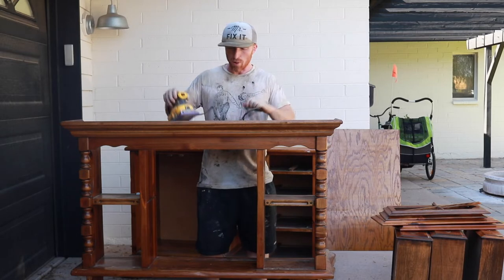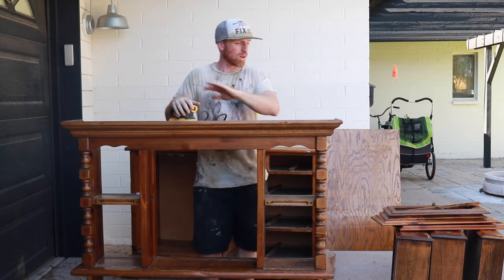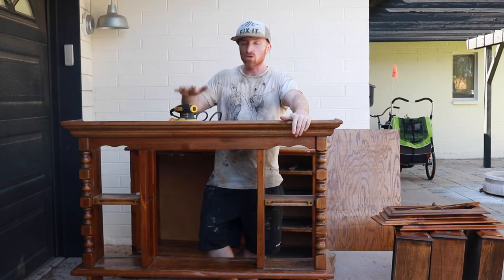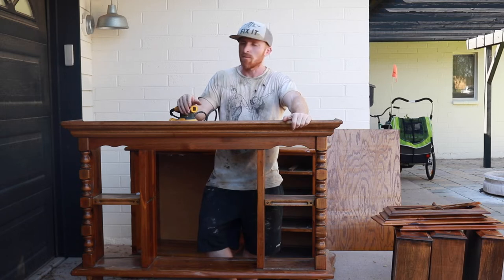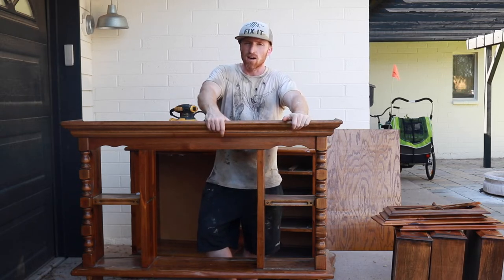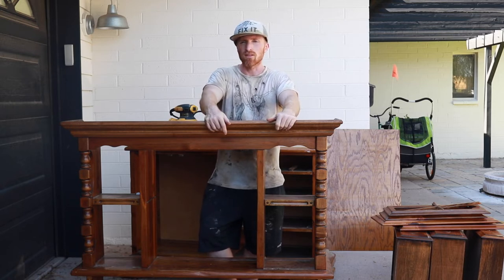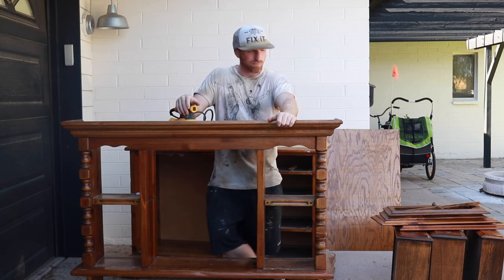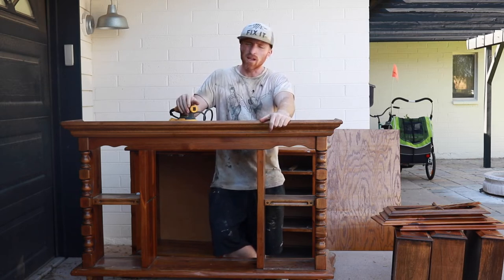We got it all torn apart. 80-grit sandpaper with the DeWalt sander — we're going to go over as much of this as we can on the flat sections, and anything with curves that the sander won't reach, we'll hand sand. What we're trying to do is knock off the sheen so the paint gets a good adherence. After that we'll vacuum it all out, wipe it down, and get it prepped for paint.